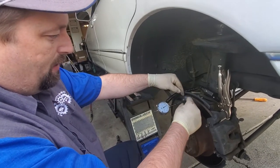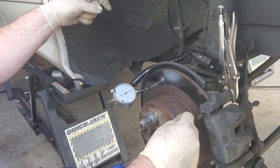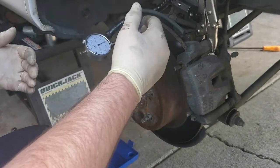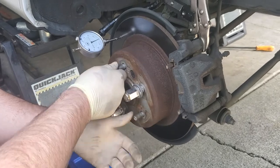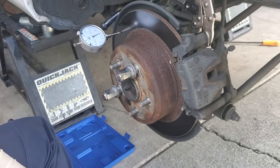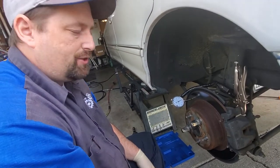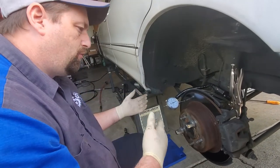That movement gets accelerated or exaggerated the further you get from it — so a tiny bit of bend at the hub is a lot of movement at the rotor's edge. Something to think about if you've been in an accident and you're trying to determine whether your rotors are warped — it may not actually be the rotors, it could be the hub. But in this case I'm pretty sure it's going to be the rotor. We're right on the line, so I've got to look at Toyota's specifications to see what's within reason.